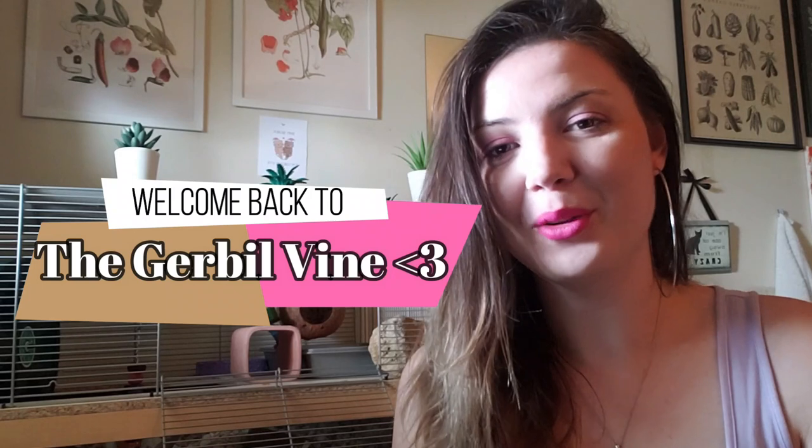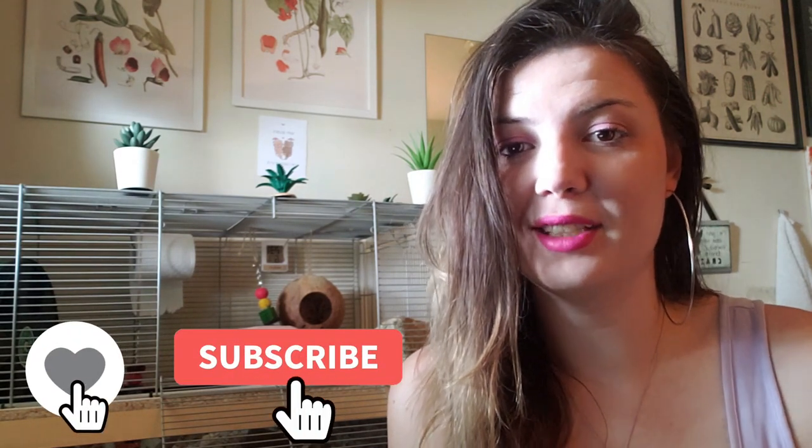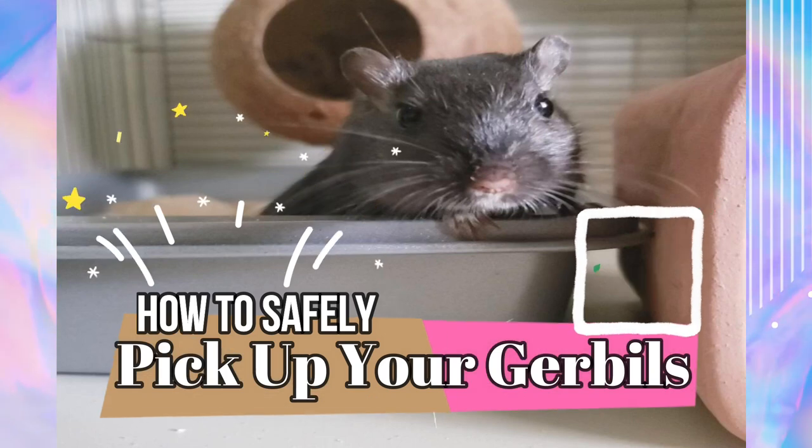Hello, my fellow gerbil lovers and welcome back to the Gerbil Vine. Thank you all so much for being here, for subscribing to our channel, and for helping us spread good care here on YouTube. My name is Bex and I live in Ontario, Canada. I have two gerbils named Jerry and Dusk. We created this channel in hopes of educating and inspiring others on proper gerbil care. Today's video will be focusing on how to pick up your gerbils.